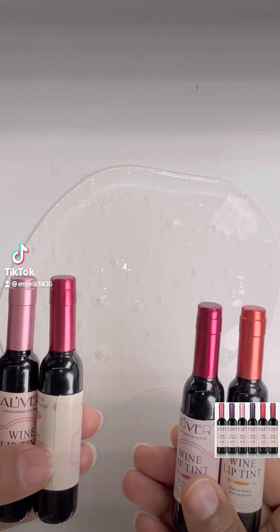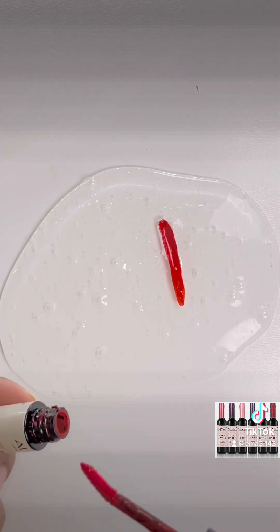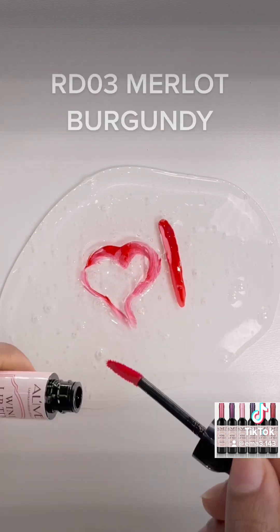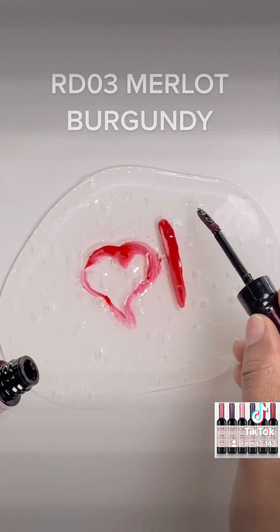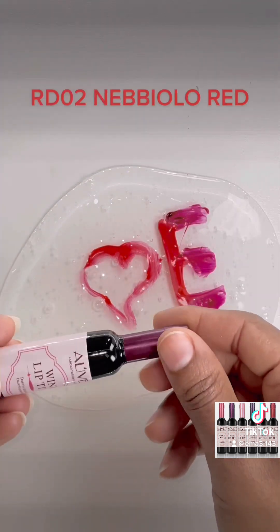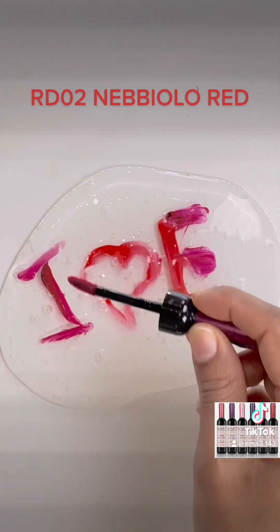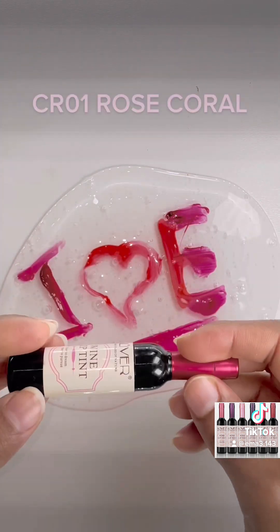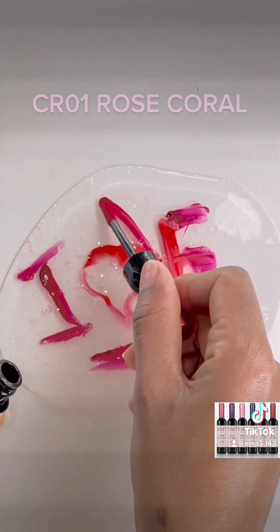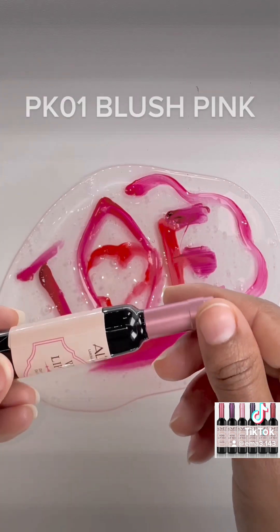Try and Whine Lip Tint on Slime. O1 Chardonnay Orange, Rode O1 Shiraz Red, Rode O3 Murlet Burgundy, Rode O2 Nebula Red, Curl 1 Rose Coral, PK01 Blush Pink.